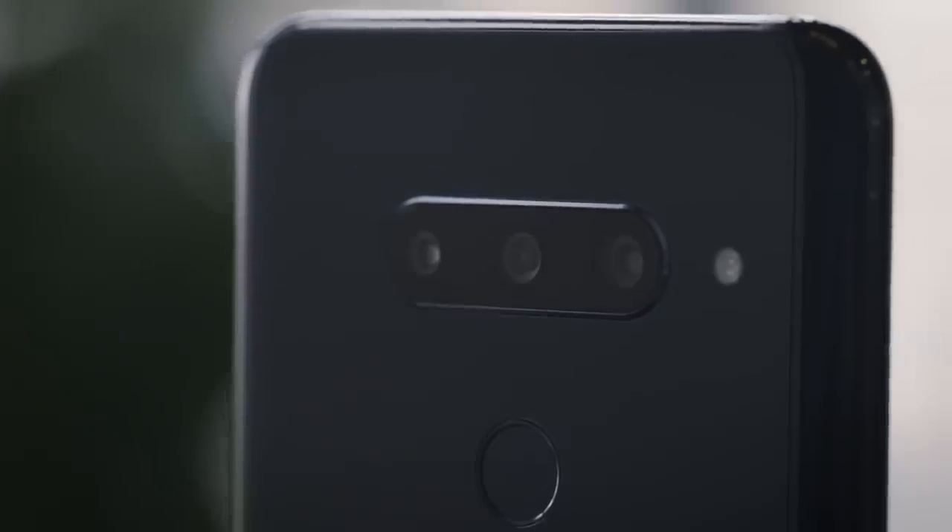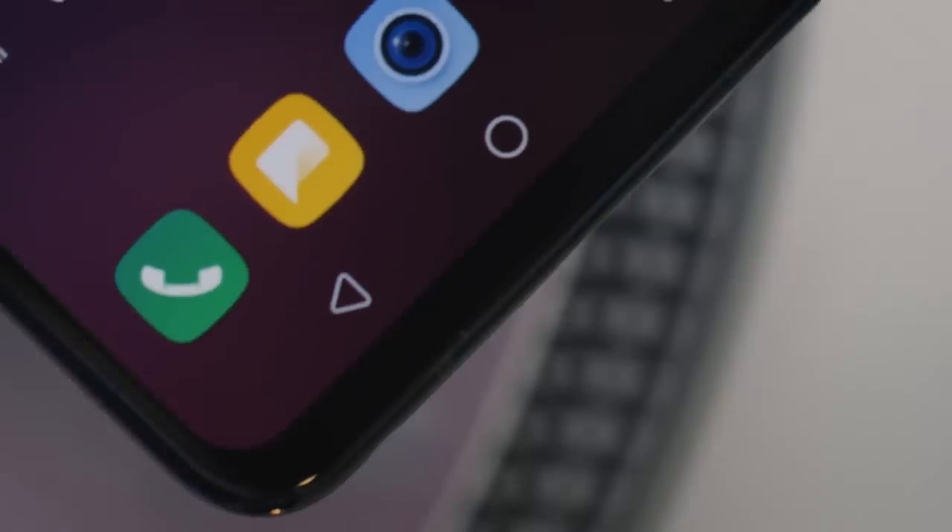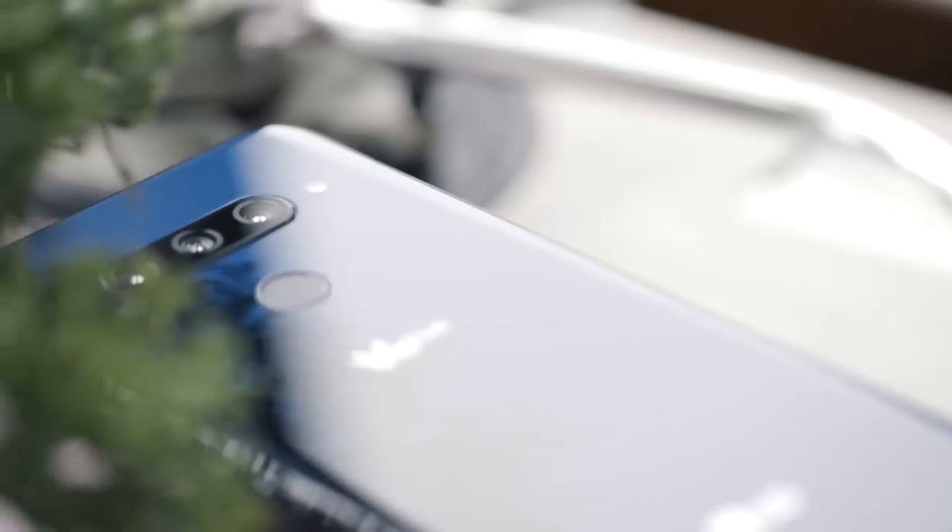This is the new LG V40 ThinQ. It's the latest high-end smartphone from LG, and it'll be available really soon for a flagship price.